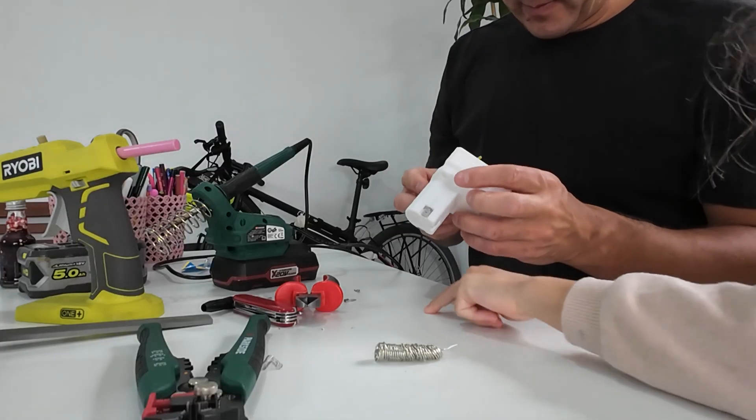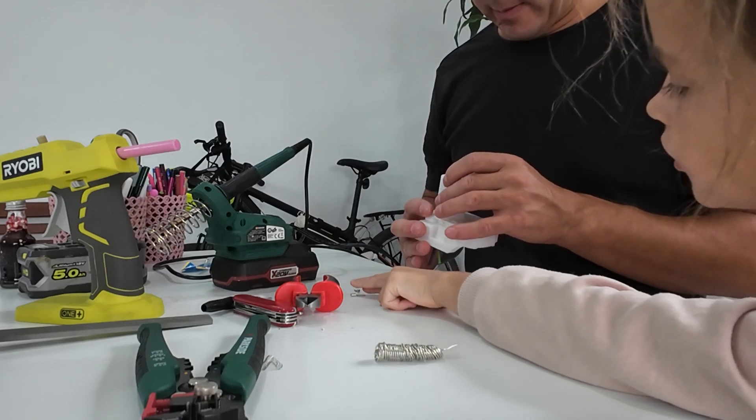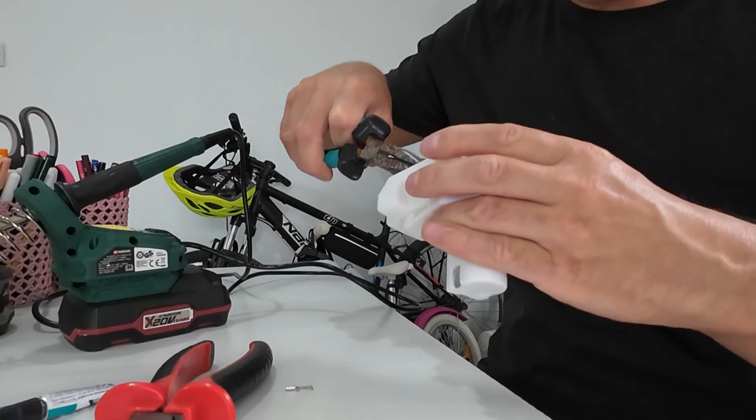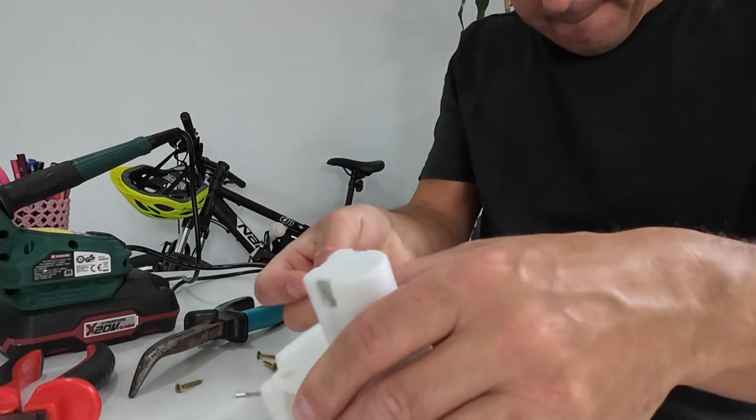Cables inside. I'll just take these two and throw them in the trash bin — I will need them. Now I need to put it back.